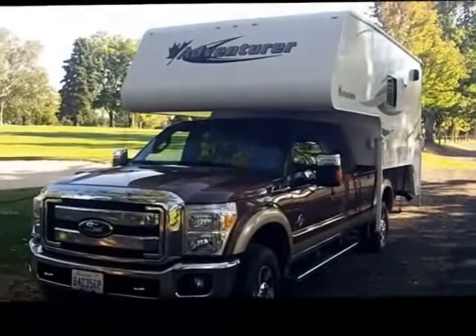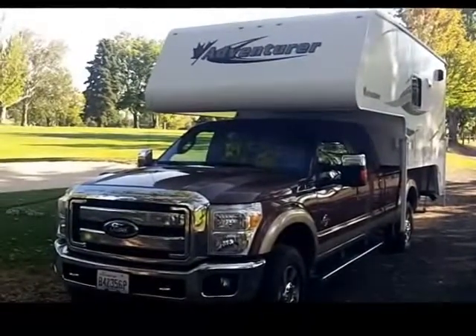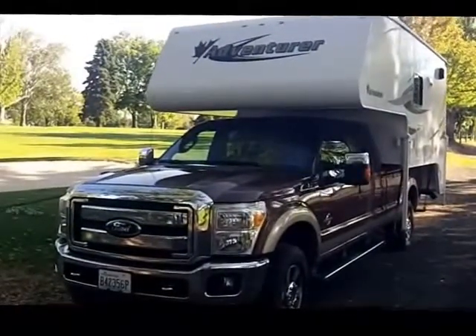Today we're going to do the video walk around on the Adventure 980 RDS truck camper with a single slide.